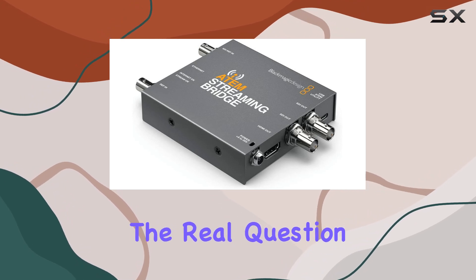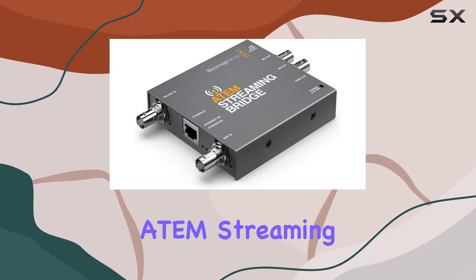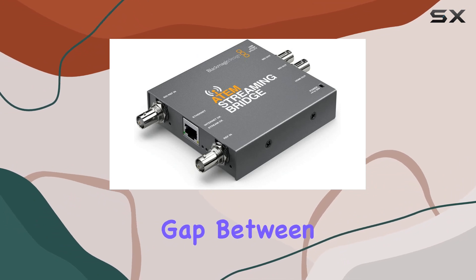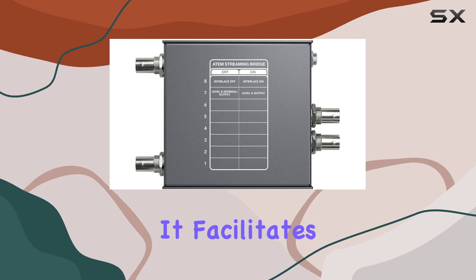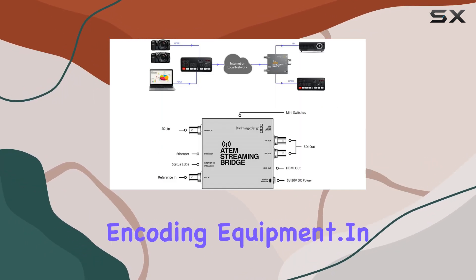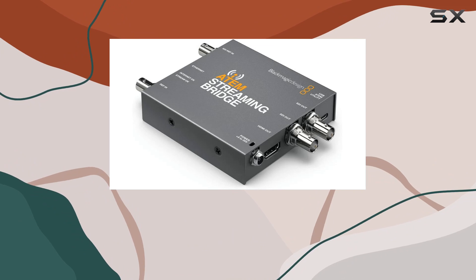The real question is, how does it perform? The ATEM Streaming Bridge is designed to bridge the gap between your ATEM Mini Pro and your streaming platform. It facilitates high-quality video streaming without the need for additional encoding equipment.